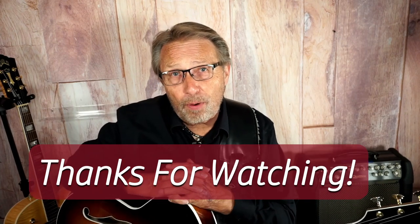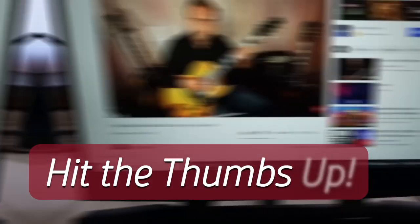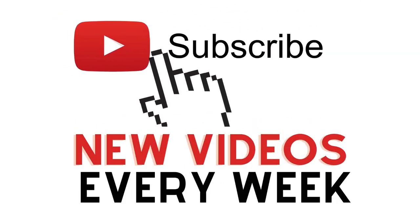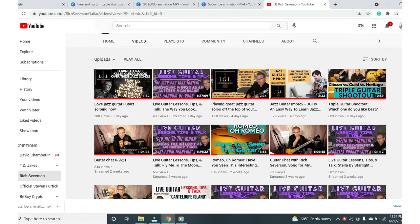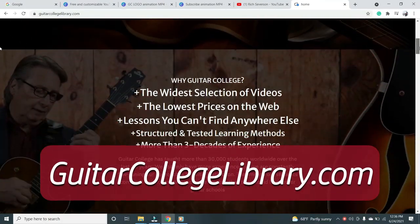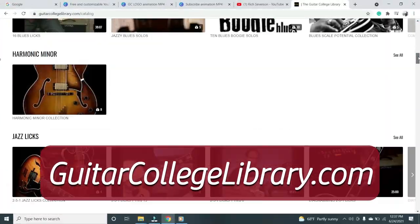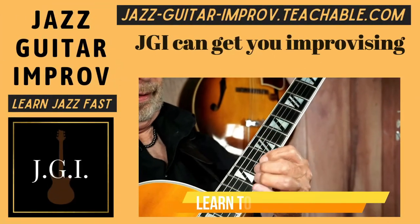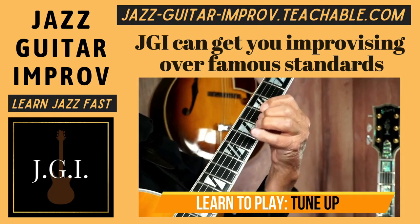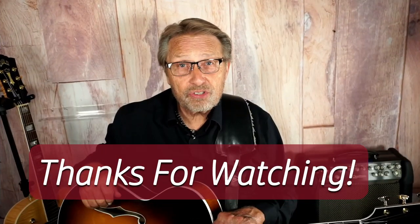Hi, Rich here again. I just wanted to say thanks for watching, and if you liked it, hit the thumbs up button, and if you haven't already, please subscribe to my channel so you can see all the guitar videos I put out each week. If you want more lessons right now, I have hundreds of them at guitarcollegelibrary.com, and if you want to learn jazz, check out my course Jazz Guitar Improv. You'll see the link in the description below. Thanks again for watching. We'll see you soon.